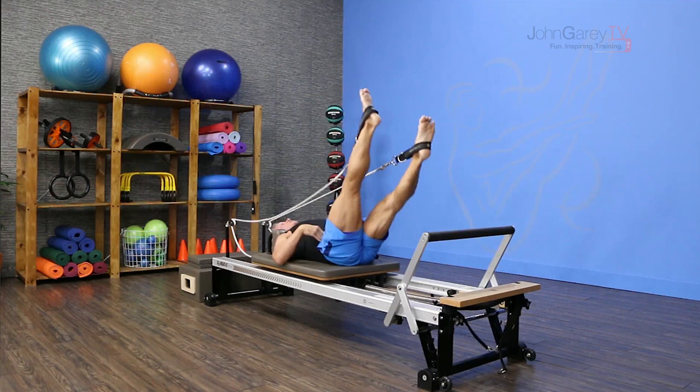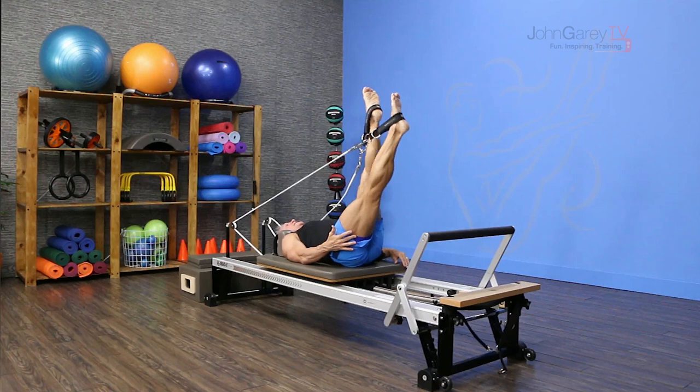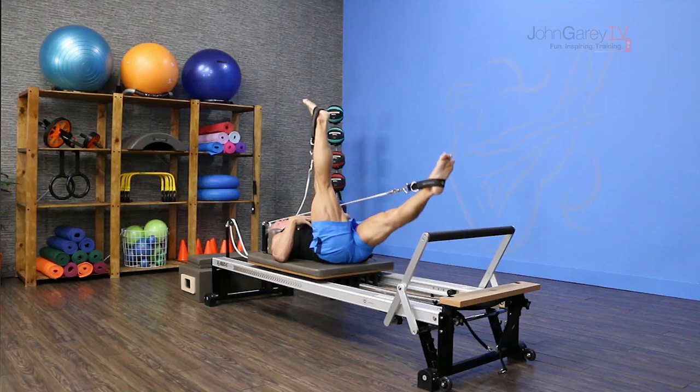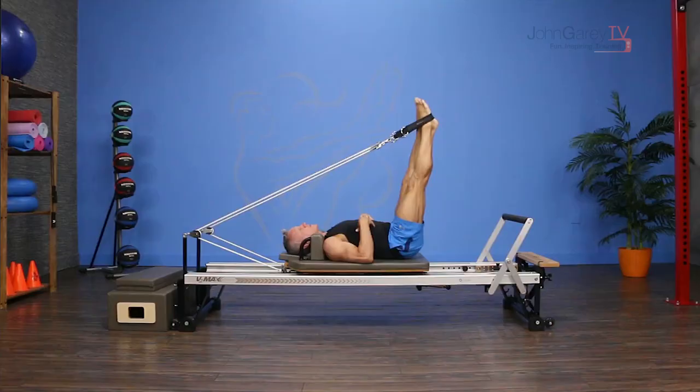Here's how it's so great for your hamstring mobility. As I'm pressing down, I'm contracting the muscle, then I'm eccentrically lengthening it, then I'm using the opposing muscle concentrically and that triggers that muscle to release even more. This is such a great exercise for those trying to increase the length of the hamstring.